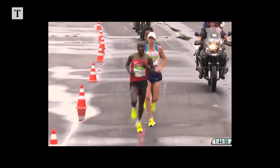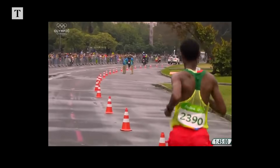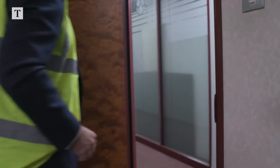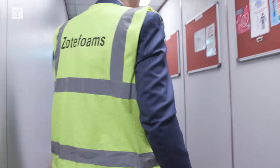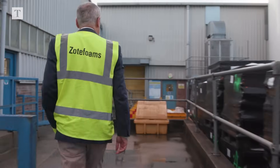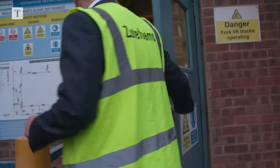They didn't know that this would ultimately be mass market. We are well known in the industry for taking all kinds of different materials and turning them into foams. We have a process here in Croydon that allows us to foam many different materials, very lightweight and very consistently. We do about 8,000 to 9,000 tonnes of material a year.